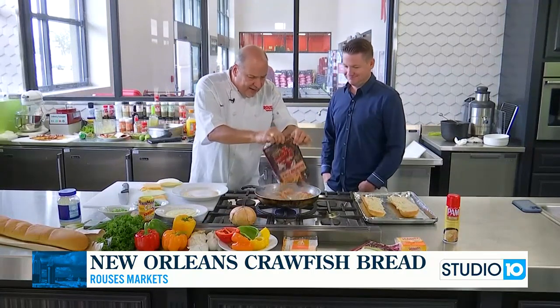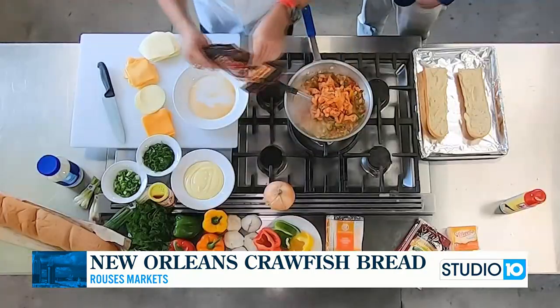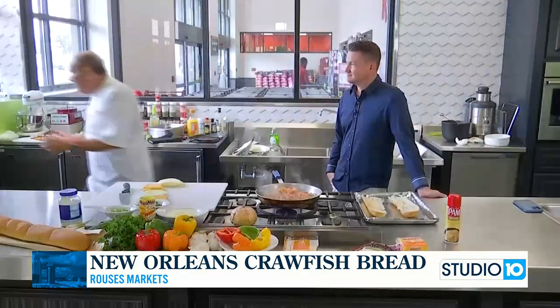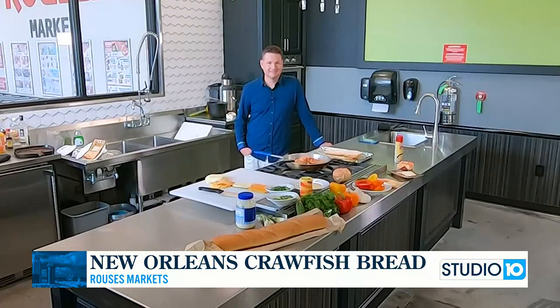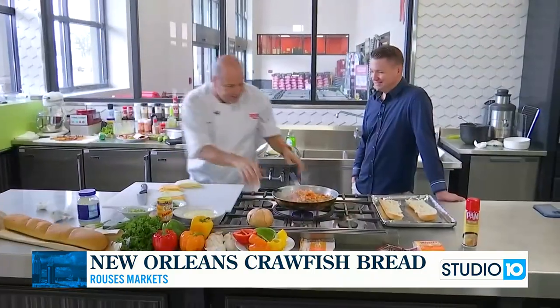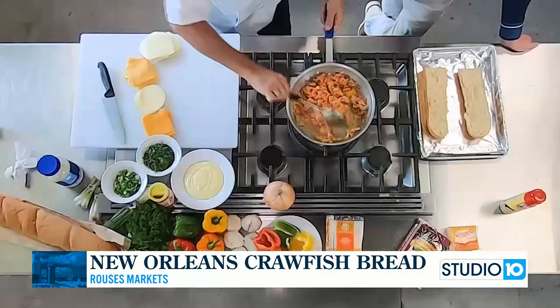Now let's put in our Louisiana crawfish tails with the fat. The fat is where it's at. We're going to let the crawfish cook just for a couple of minutes.